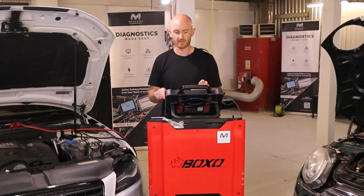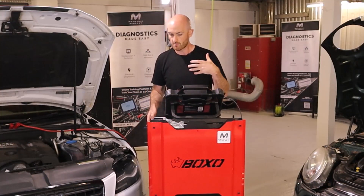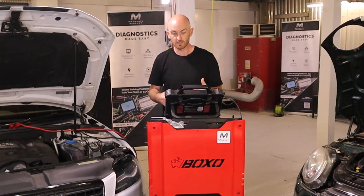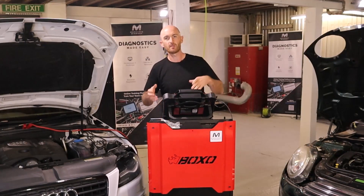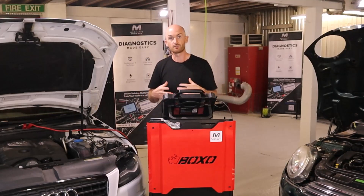Another really useful aspect is that you can message the support agent before the job. If you have a car booked in tomorrow or next week, you can get in touch, let them know when the car or parts are arriving, and actually book the job in so you're not waiting around — you've both got it in your diary. Just remember these aren't people in an office; they're in a workshop doing jobs just like you, so it's good for both of you to get the work booked in properly.